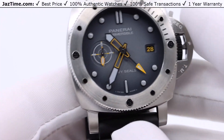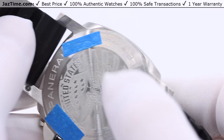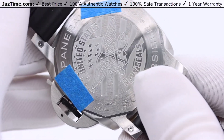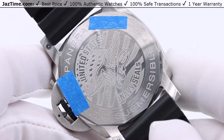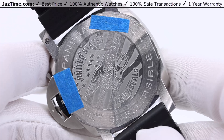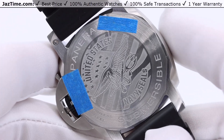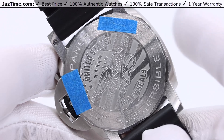Now let's talk about the movement. The movement is the in-house caliber P.900. It has a power reserve of three days — 72 hours — which is pretty high, and it has 171 components. Having a 72-hour power reserve is pretty darn good.